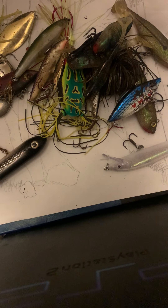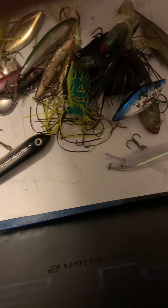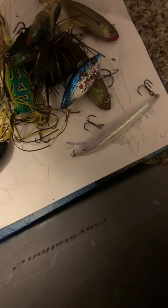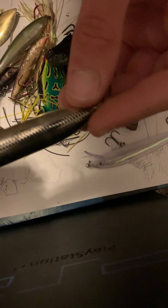Hey guys, this is another video. I'm using a bigger size Plano box with all of my hard lures, so let's organize, shall we? I wish I had something higher up so I could record a little bit better, but I'm working with what I got — deal with it. We're all locked up, so start with this guy.